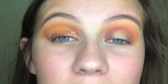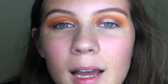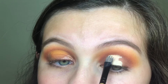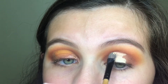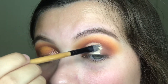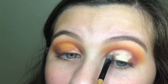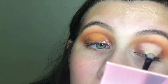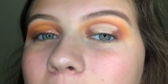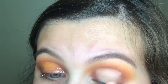Now I'm going to be cutting my crease. I'm using the Tarte Shape Tape Concealer with a flat brush. Don't be afraid to go a little bit higher than your natural crease just so that it'll show up better when your eyes are open. Then I'm just going to take my finger and use it to help blend out this edge a little bit.